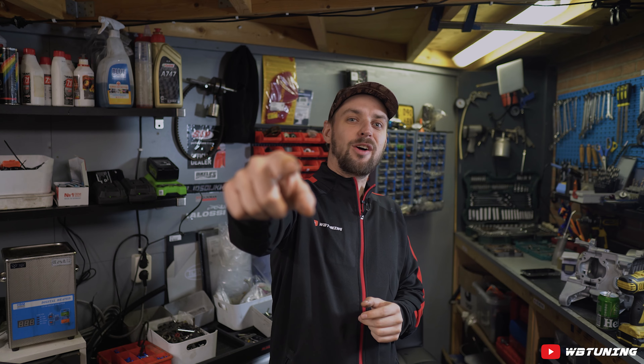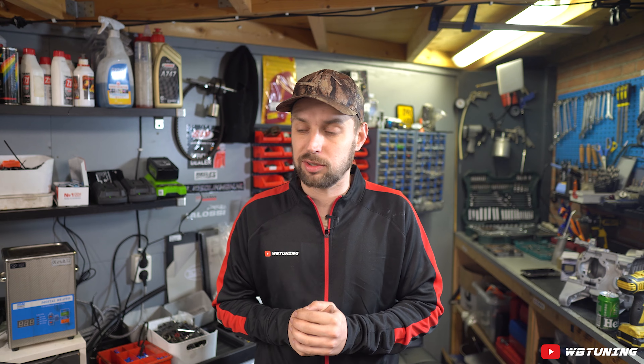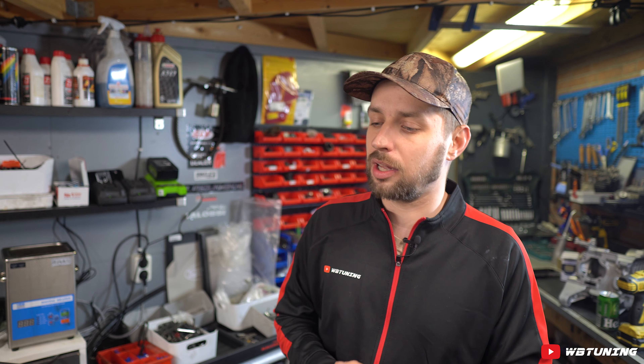Welkom bij BabyTuning. Leuk dat jullie weer kijken, nieuwe mensen welkom. Ik heb hier weer een hele dikke Gilera runner: 180cc, M08, single disc. Volgens mij uit '98 of '99. Dat zijn echt de snelste runners die er maar zijn, origineel dan.